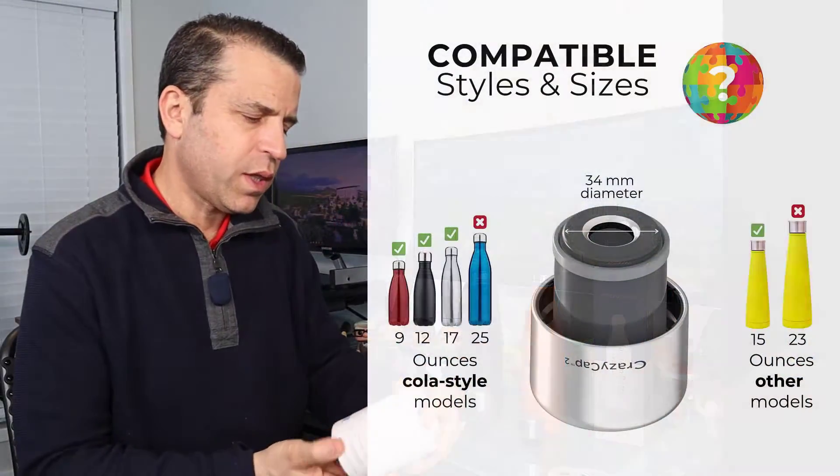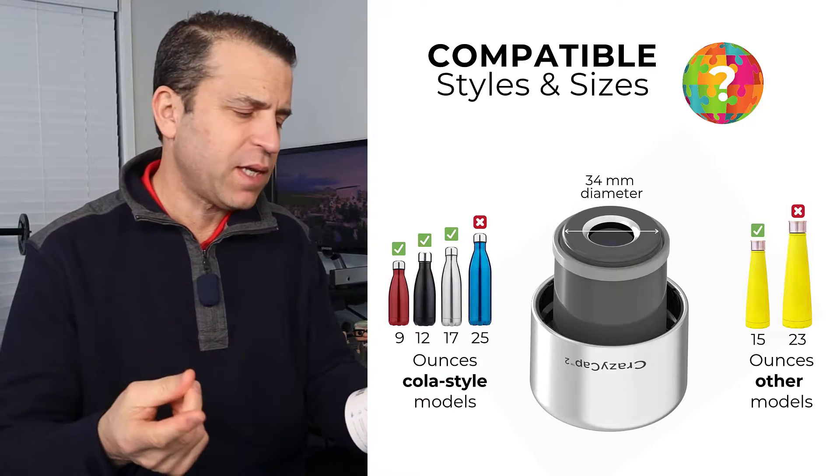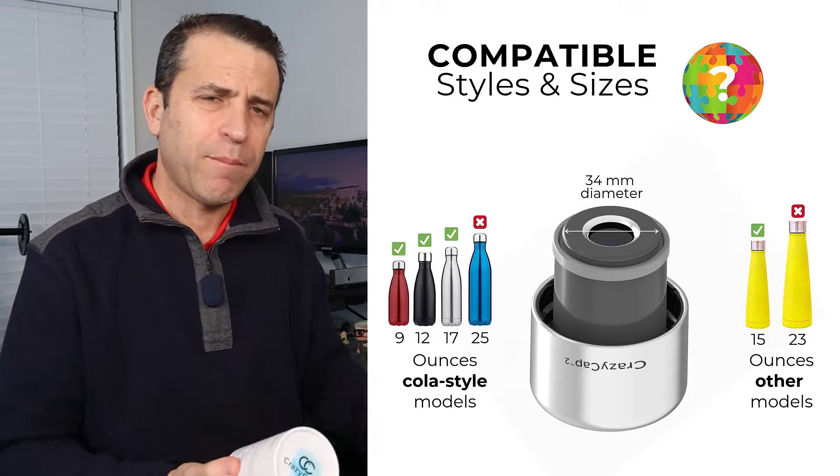It does work with 9, 12, 15, and 17 ounce vacuum stainless steel bottles.